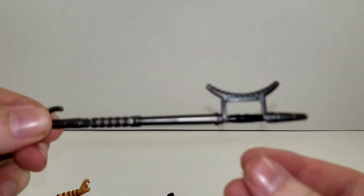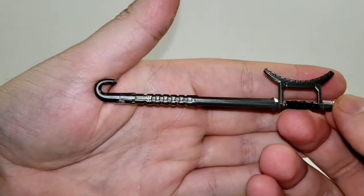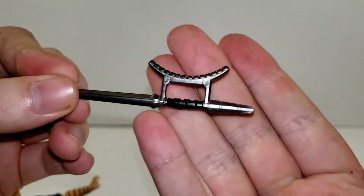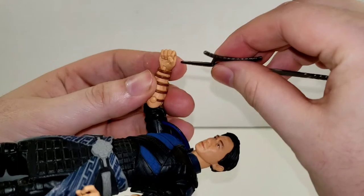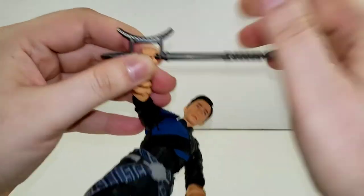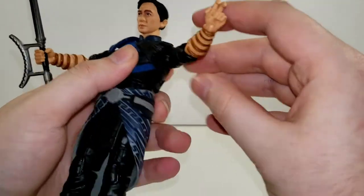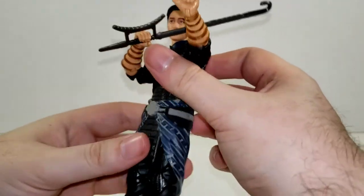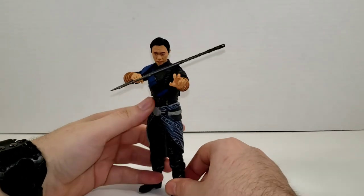He also comes with his hook blade, which is sculpted very nicely. You've even got some black picked out for the grip, and there's a spike at the end. He holds this with relative ease — you just take the sword, slide it down in there, give it a nice twist, and he grips it very nicely. He's not letting that go; it's a pretty tight grip. Even with some limited articulation you can still get him in some decent poses, and it still looks cool.